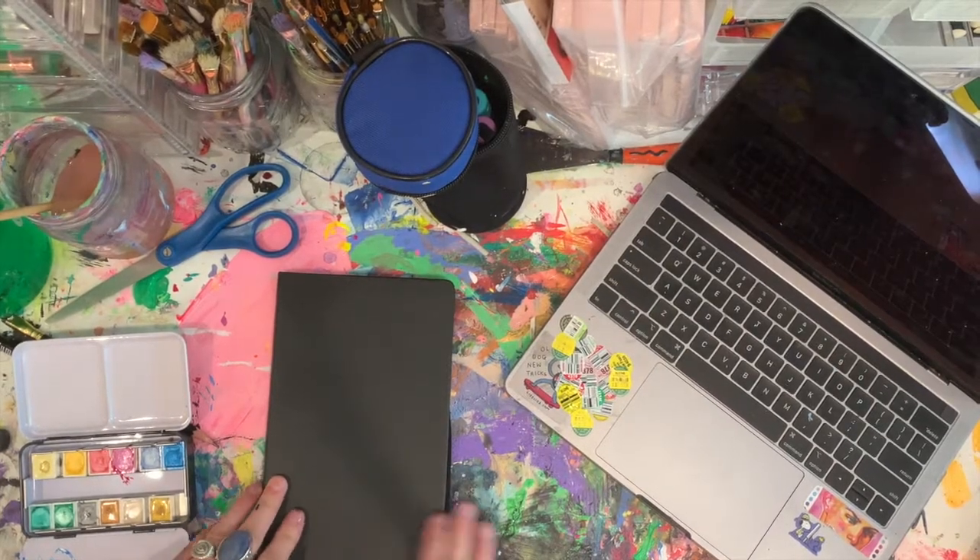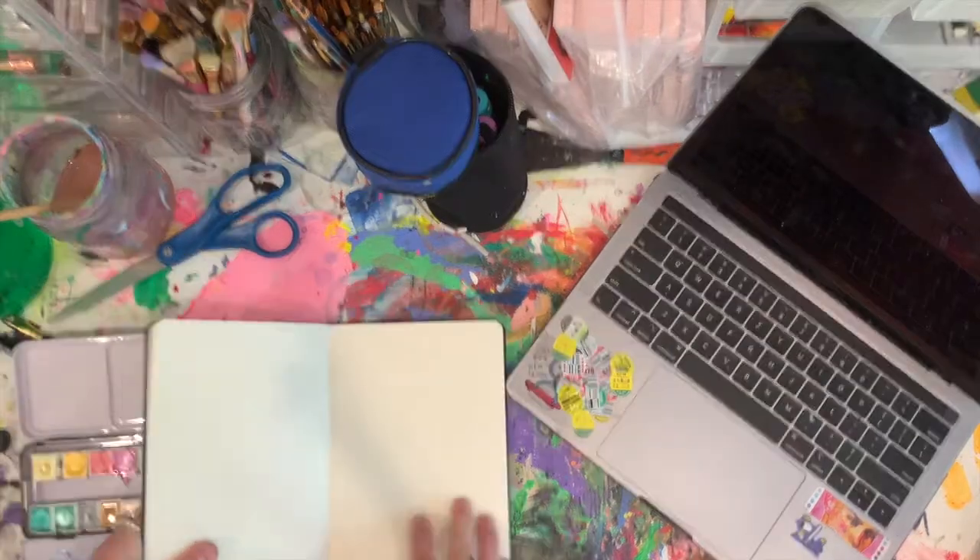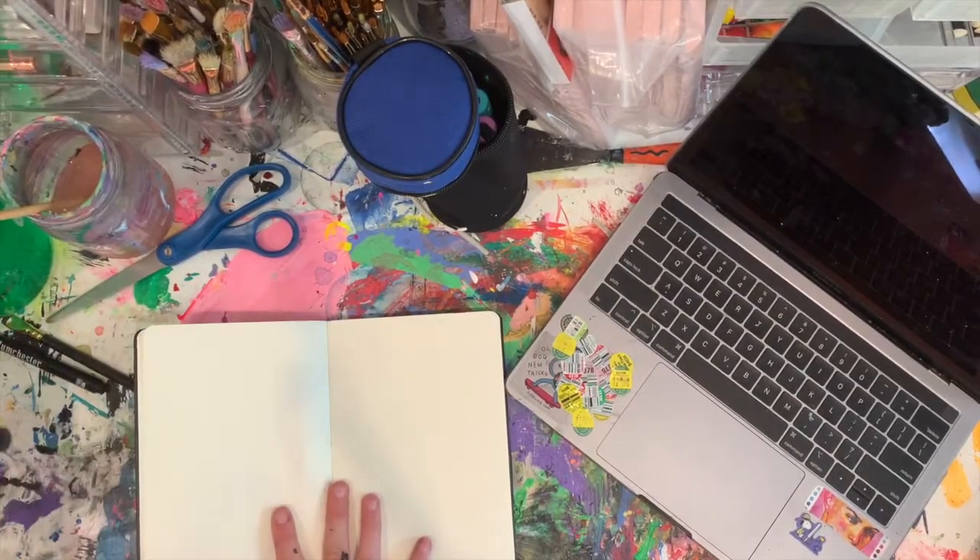Hey guys, it's me, Ruby. Today we are going to be drawing in the second page of my sketchbook. I didn't film the first page because I didn't like the way it turned out.